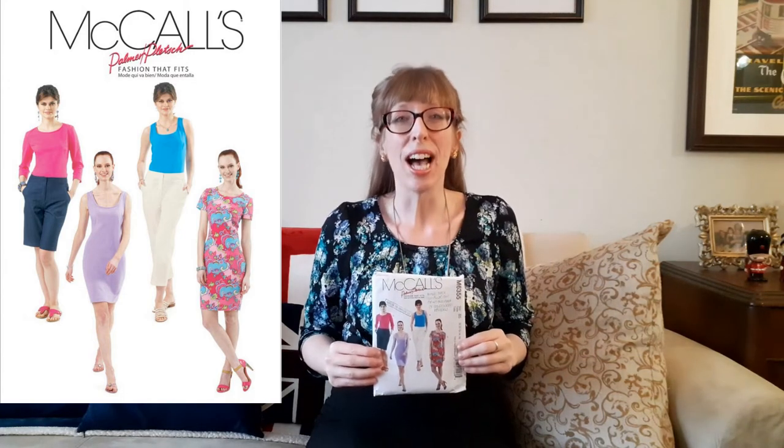In addition to the dresses, I also made the same top that I'm wearing — View C — with three-quarter length sleeves in another fabric. The link to the video with that top is right here at the top of the screen.